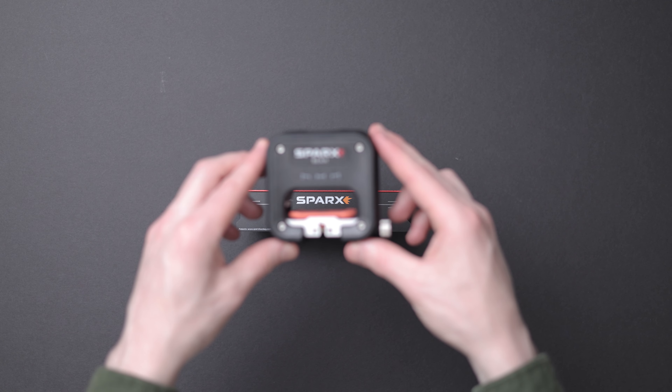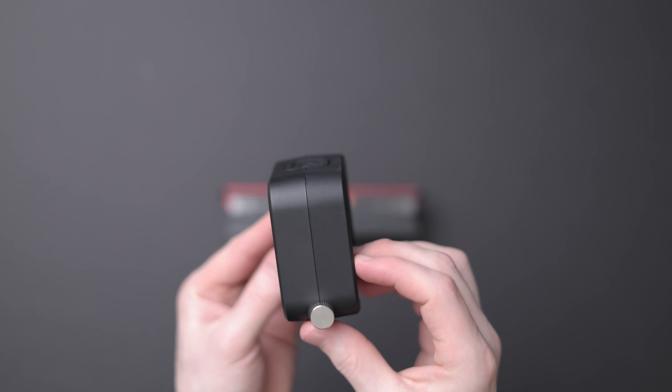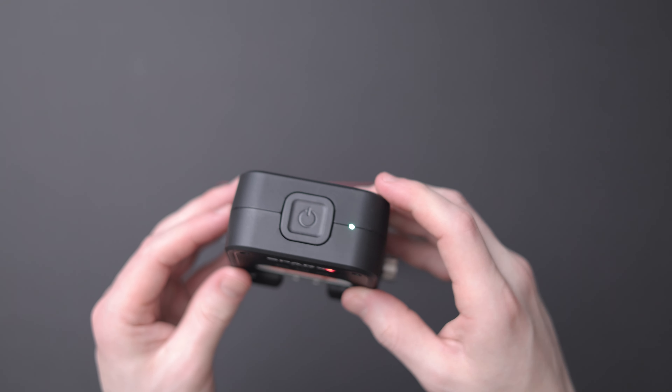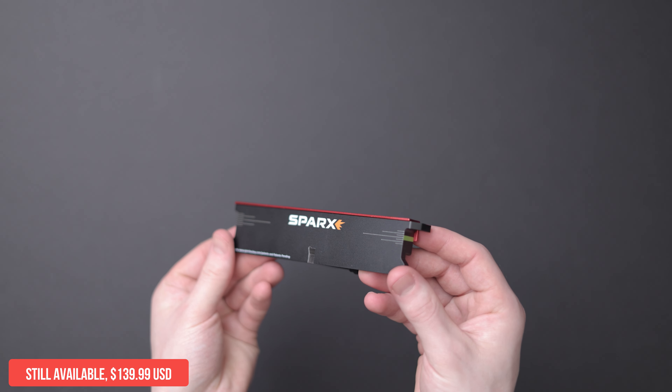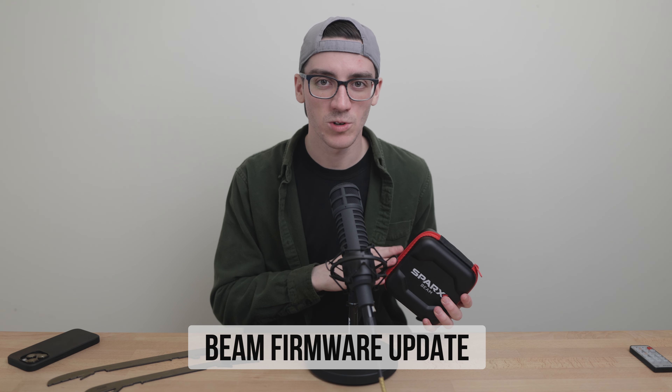Sparx Beam is the brains of the new integrated sharpening experience that you find with the Sharpener 3. It's easy to think of Beam as simply the Edge Checker 2.0, but it's not quite that simple. Some will find it exciting, some won't, and if you don't already own an Edge Checker, this video should help you choose. It's important to get one or the other to make sure you're getting the most out of your Sparx.